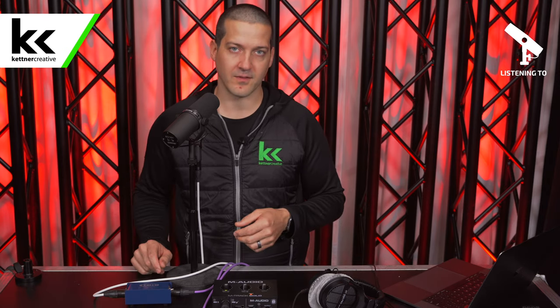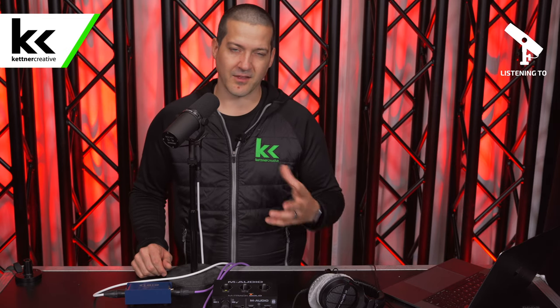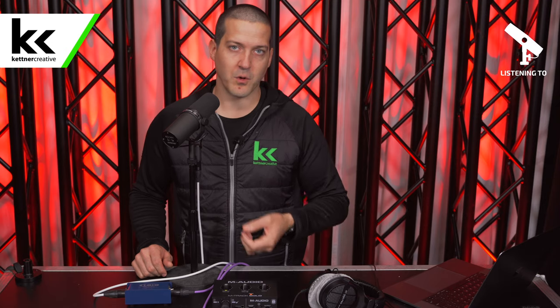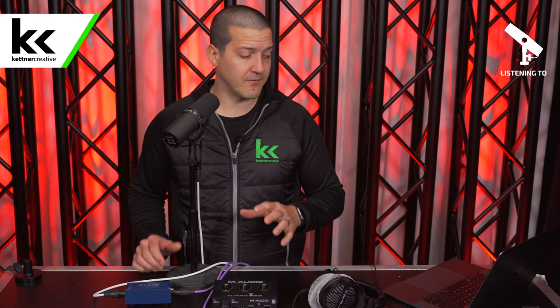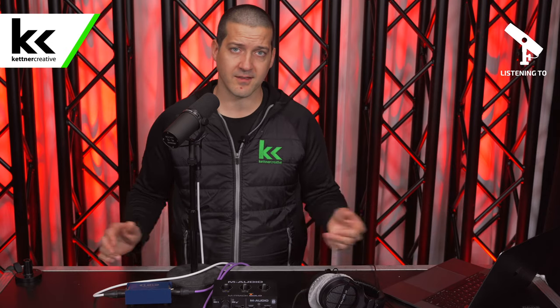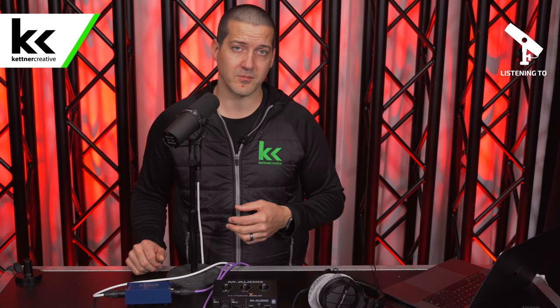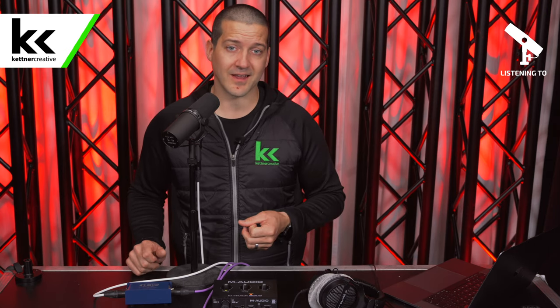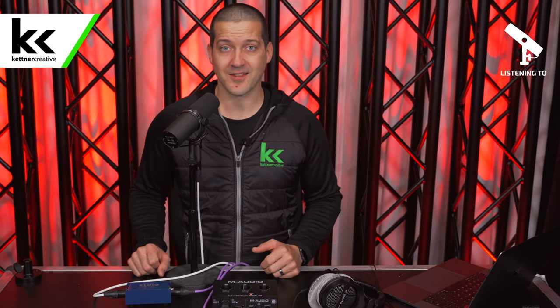We're going to link some comparable options in the description below that I think will be a better value if you want to use the Shure SM7B. I hope this video has been helpful. If you have any questions, or are looking for pricing or specs, we have links in the description below. Please leave a comment, and if you want to see videos like this in the future, please like and subscribe. Thank you for watching.